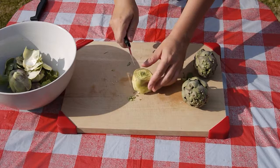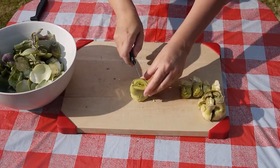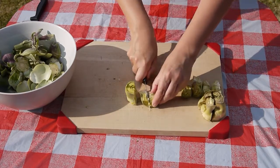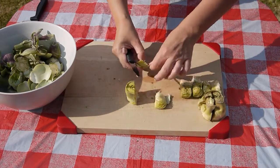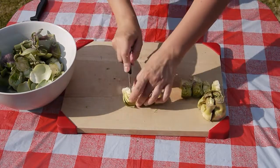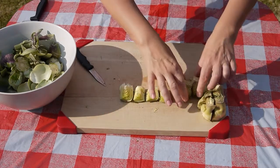Once the artichoke heart has been revealed, speed is of the essence. Like an apple but faster, the flesh of the artichoke blackens when exposed to air. The artichoke needs to be chopped into quarters then quickly transferred to a frying pan. If need be, fully immerse the hearts in water to prevent them blackening before cooking. Dry them before frying.